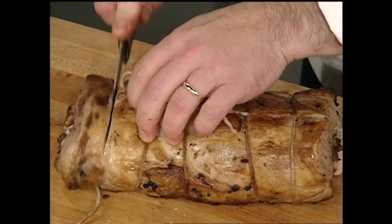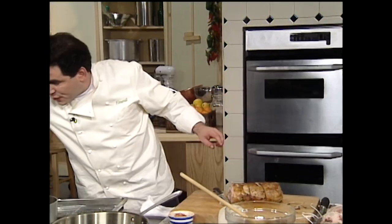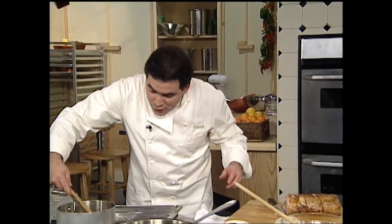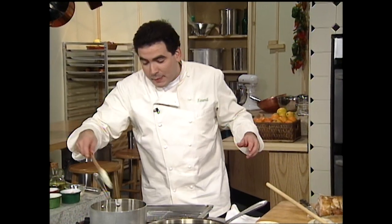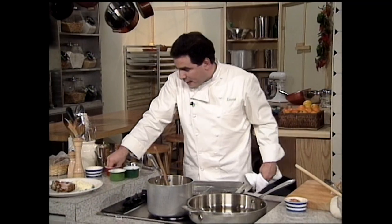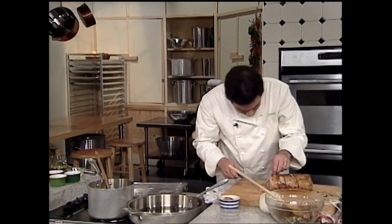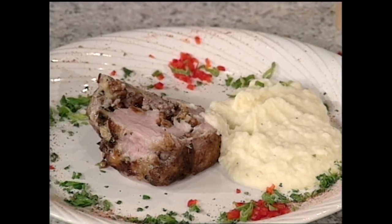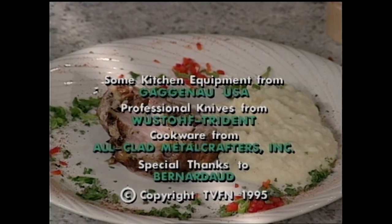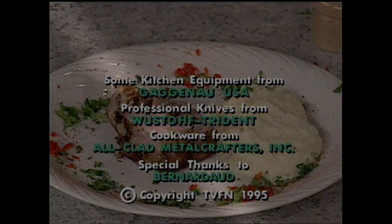Remember to take that twine off before you serve it, then just cut yourself a little steak like that. Serve it simply on the plate with some of those great Emeril Lagasse mashed potatoes. Boy, I'll tell you, you want to talk about good! Join me tomorrow right here on the Essence of Emeril — I'll see you next time.